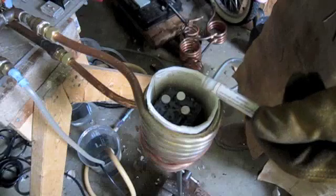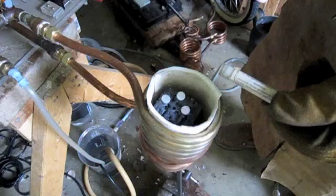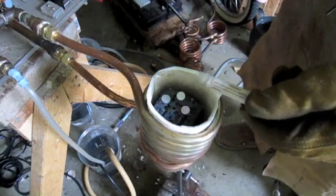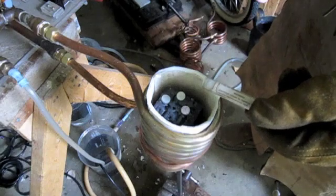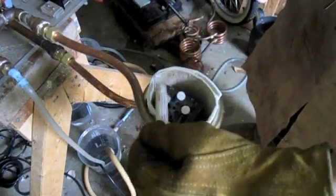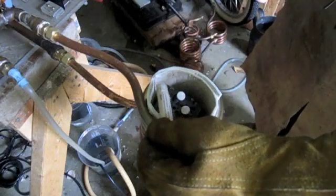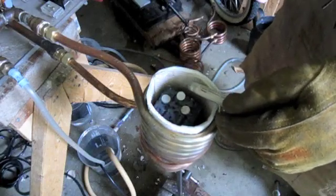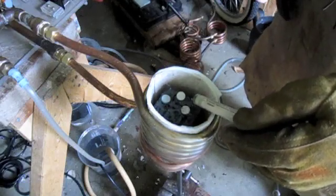We're heating up a steel billet made up of high carbon steel and pieces of pure nickel, which has been welded at both ends. We put three temperature indicators on the end of the billet, which weighs approximately four pounds. The top pellet indicator will melt at 2100 degrees Fahrenheit, the second one at 2300 degrees Fahrenheit, and the third at 2500 degrees Fahrenheit.